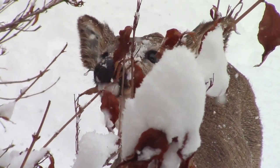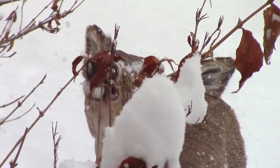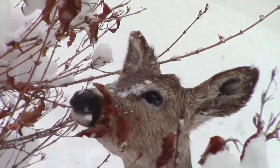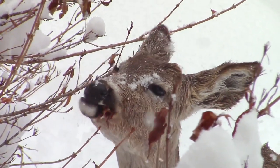A blanket of snow covers the forest floor. A deer, hungry, searching for food. With each step, the sound of crunching beneath his hooves.